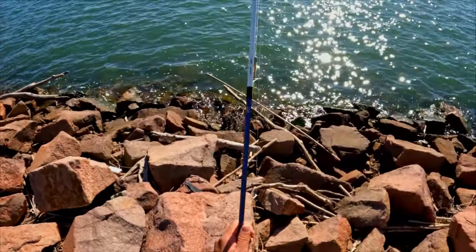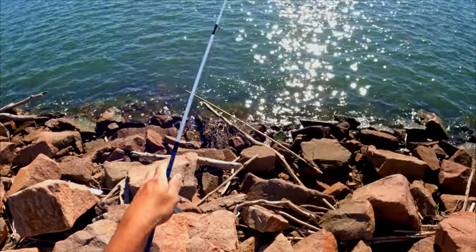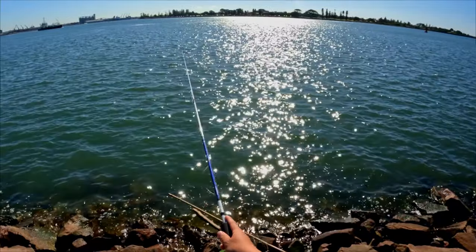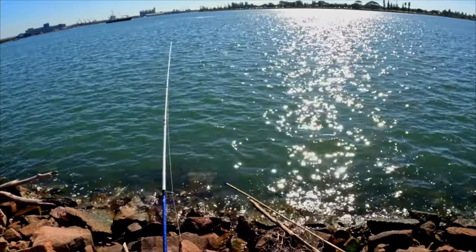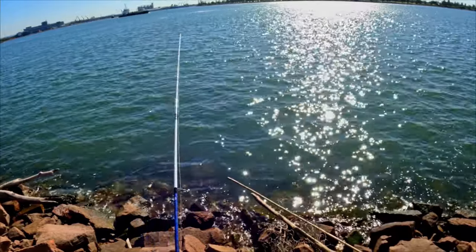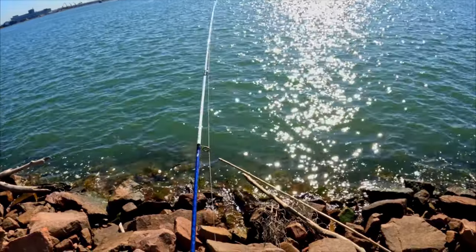I won't set up any bait rods yet, I'll just stick with this Slim Swim. It's a very nice looking two and a half inch Slim Swim on a 1/6 jig head. I'm going to experiment whether it's too light or too heavy to get near the bottom. Fighting against that westerly wind — it's the middle of winter so the fish are expected to be a bit slower and sitting in deeper water.